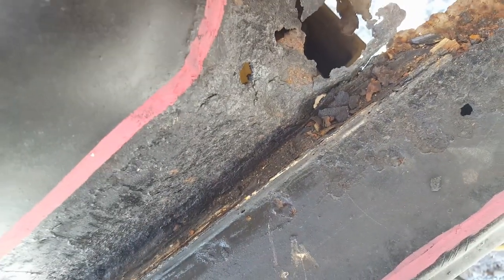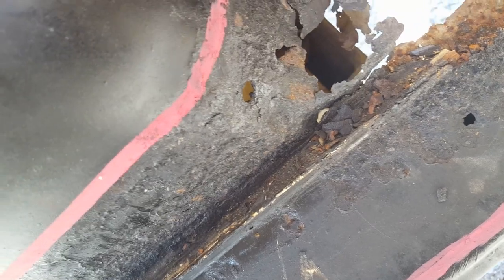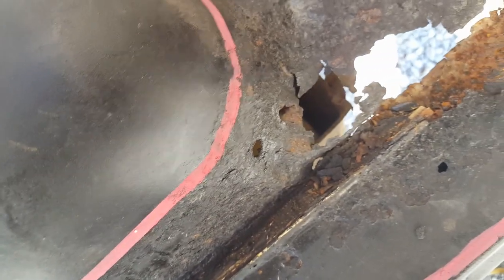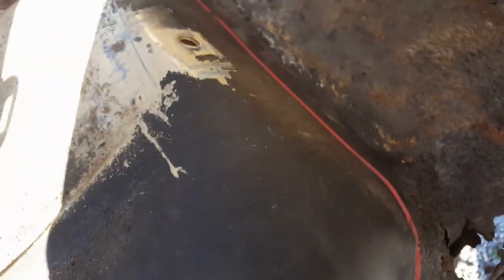Fortunately I can see the top of the gas tank right there - that's great, that's just what I needed. I'm not dropping the gas tank out of that thing. I don't know if there's even anything in it, but I have to be careful with my cuts. I tell you, I'm about tired of doing floor pans.